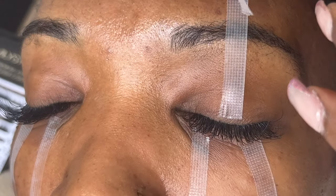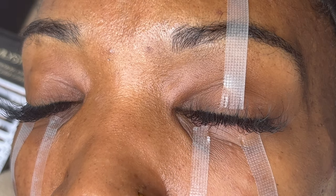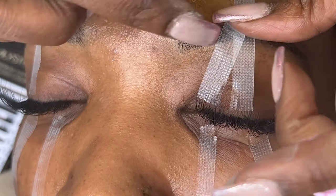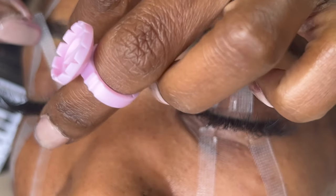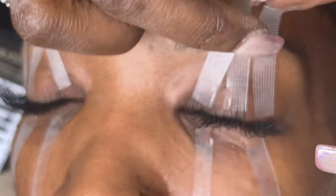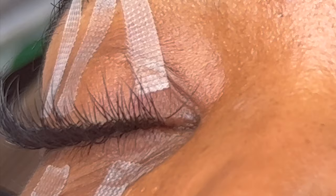So first things first, I tape the bottom lid and pull it down gently, as well as the top lid. I pull that up gently just so the eye can be very slightly pulled up away from the bottom lid, because I don't want my clients squeezing. I don't really want my clients to close their eyes, which I tell them, but sometimes it's hard for them because the glue is strong.